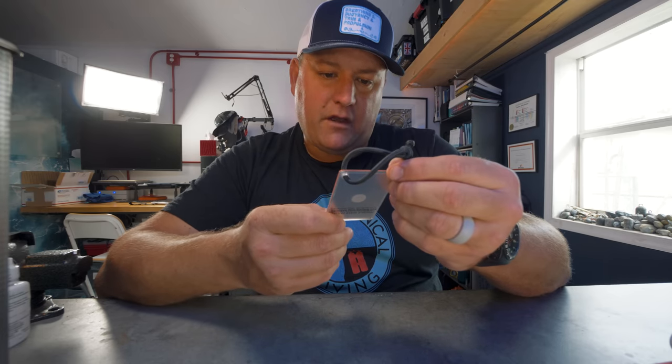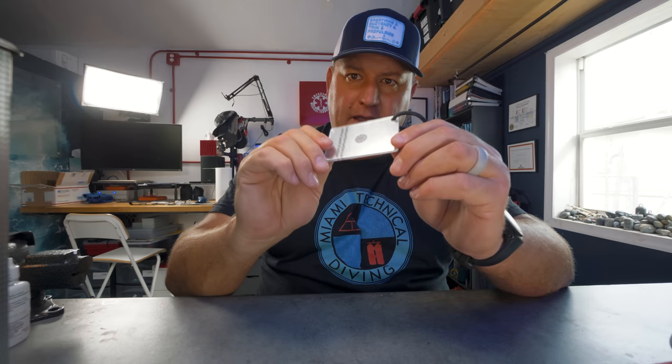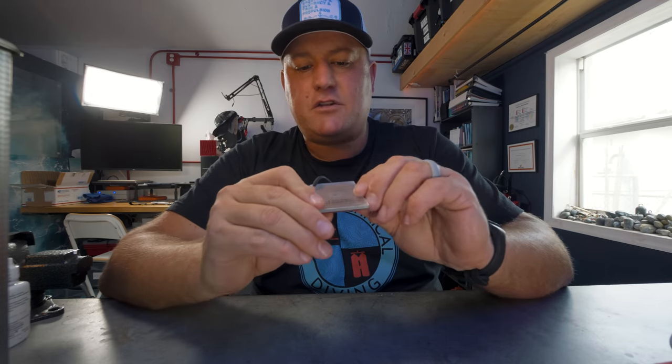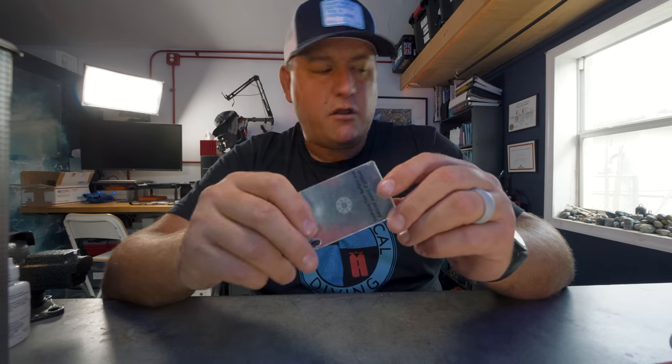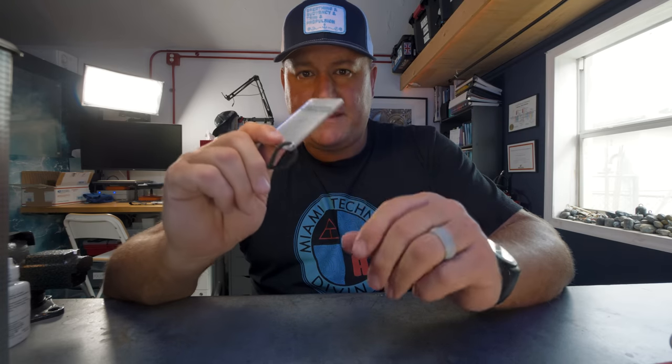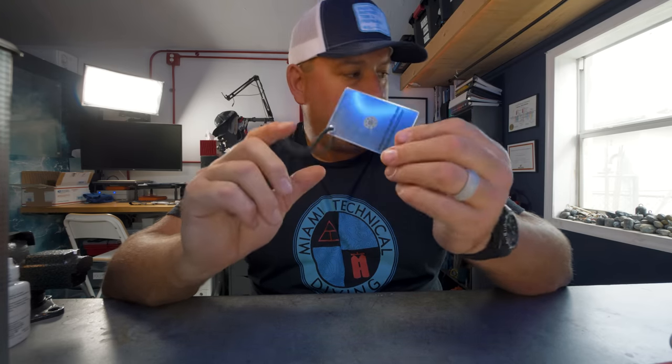I'm a big fan of carrying a strobe, particularly for search and recovery. I also have a signal mirror — this is a very small pocket signal mirror made by a company called Sol (Survive Outdoors Longer). It's got instructions on the back about how to angle the mirror, looking through the viewpoint, to catch the sun and reflect sunlight to your rescuers.